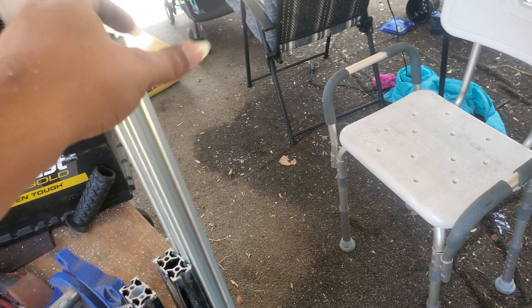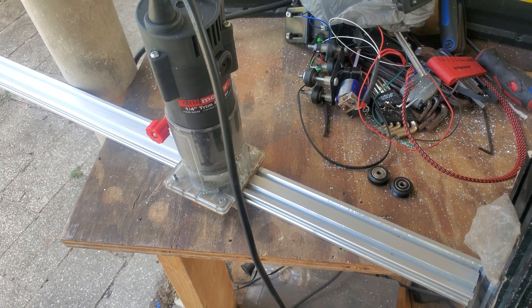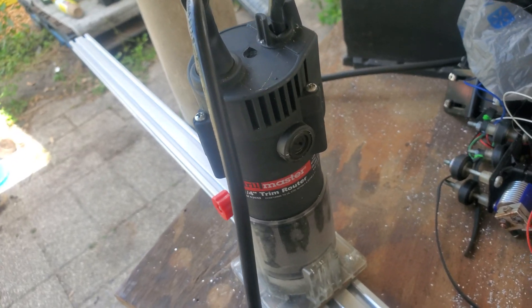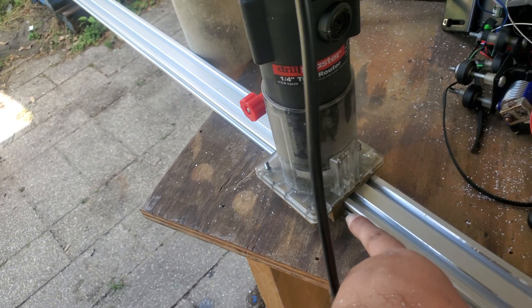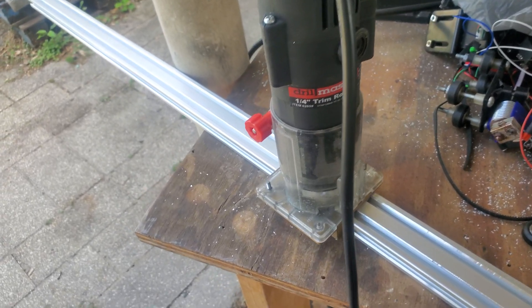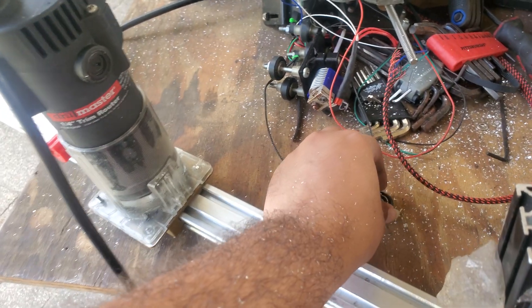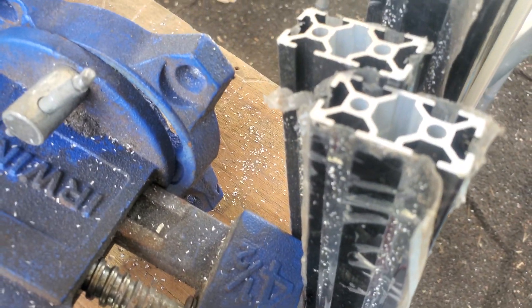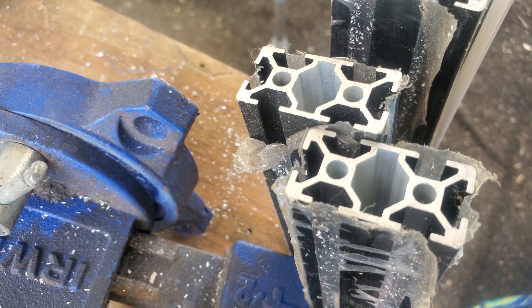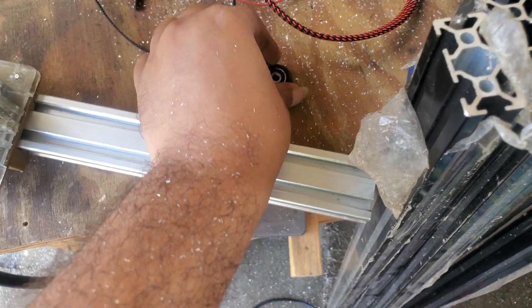I designed these files — it's on my first video and you can get them from Thingiverse. I have a Drill Master router here with a 3D printed attachment to help with a v-bit that I have as my router bit. It's used to make these flat pieces into a v-shape, just like this one over here, so the wheels can actually glide in it.